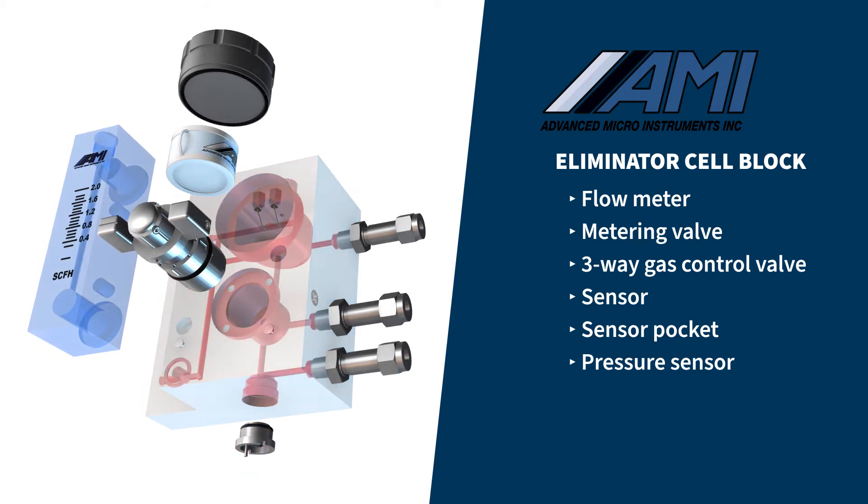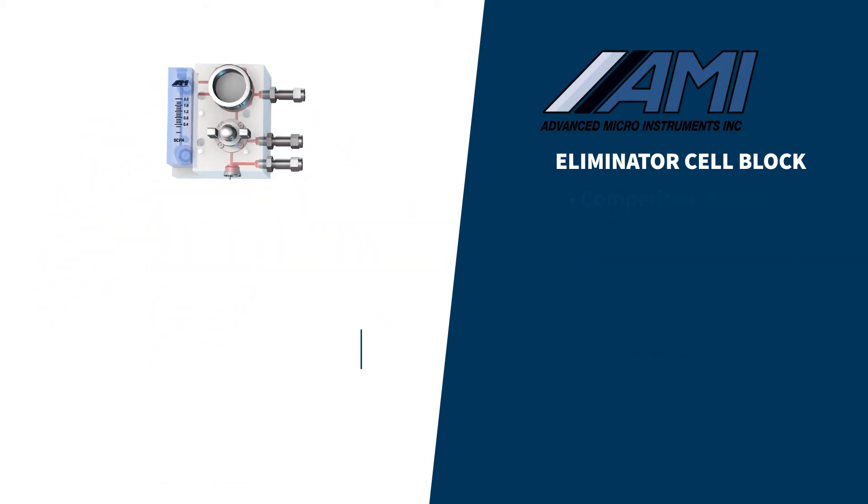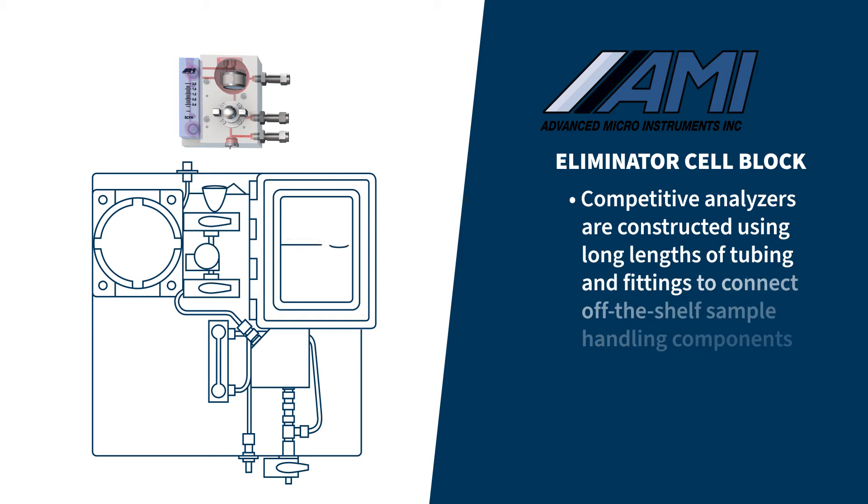into one solid cross-drilled block. Competitive analyzers are constructed using long lengths of tubing and fittings to connect off-the-shelf sample handling components. But AMI's design removes potential leak points that can cause calibration problems, especially in trace oxygen analyzers.